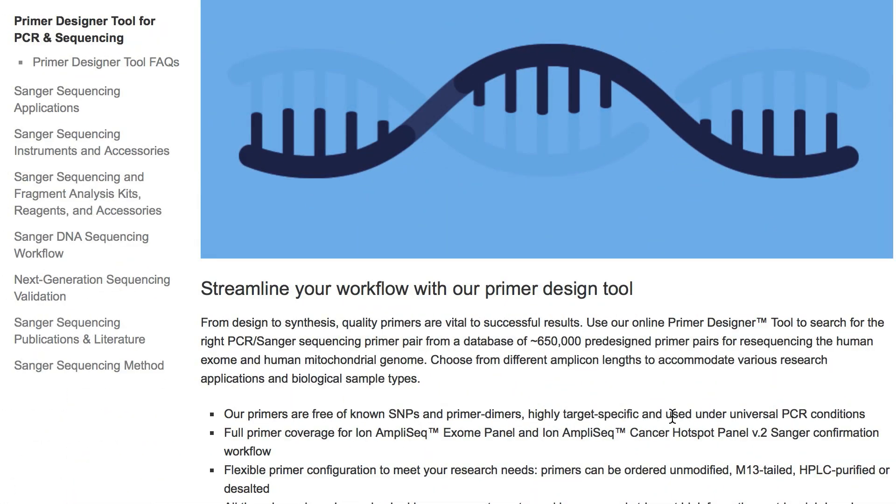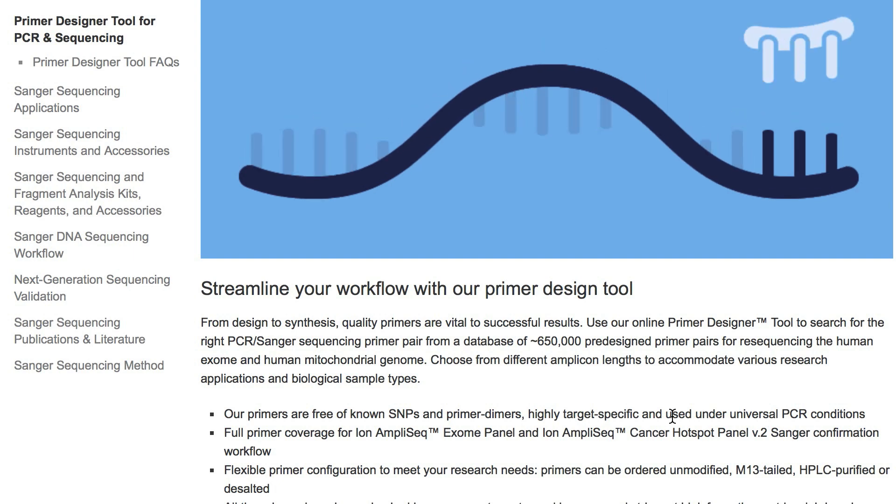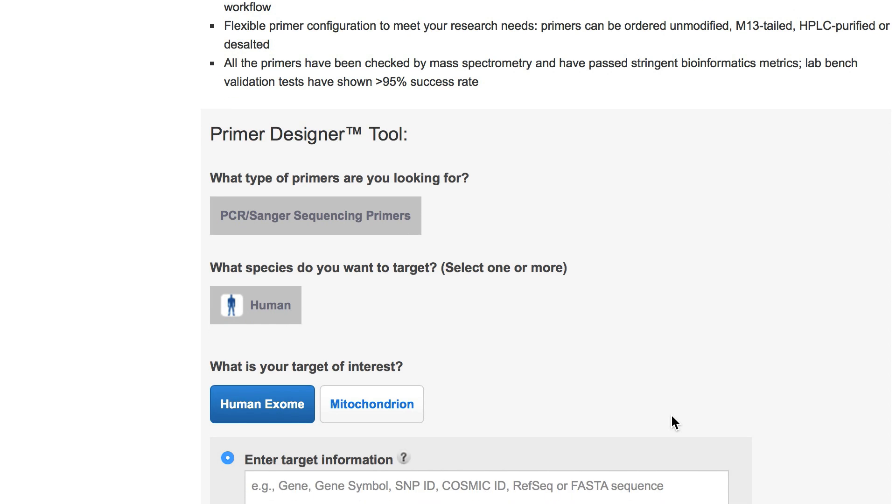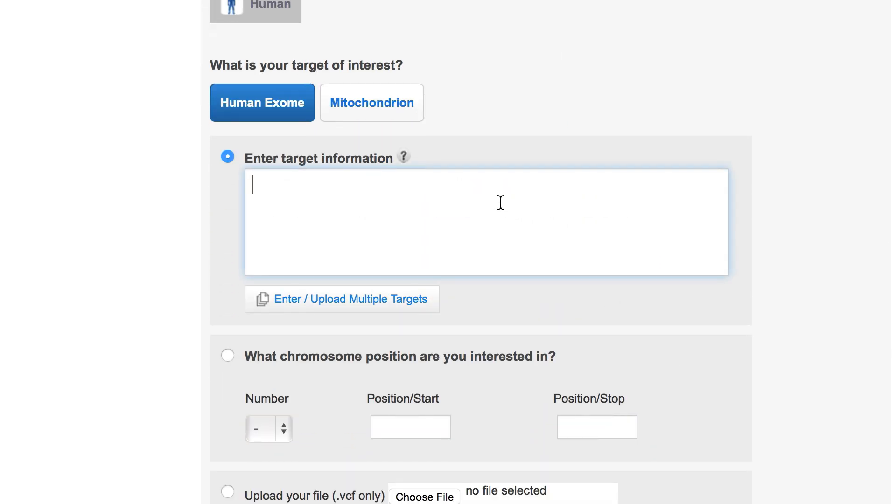Since primer design is not easy, there is a risk of designing the wrong primers, which could be costly in your experiments. Thermo Fisher Scientific has a free tool to help you out. The primer design tool is a free PCR and Sanger primer online search tool that includes over 600,000 primer pairs covering the human exome and human mitochondrial genome.